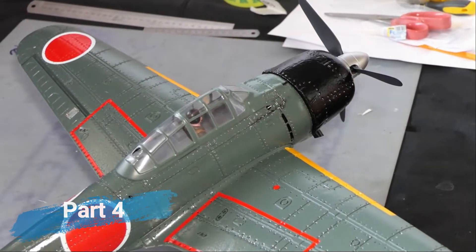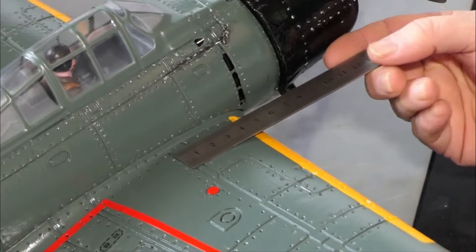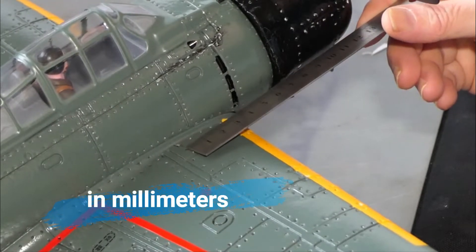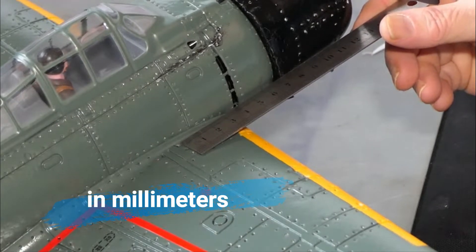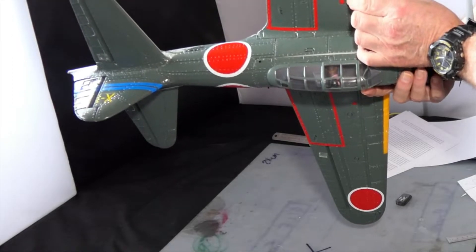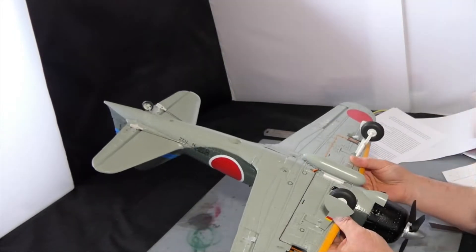I've been playing with the center of gravity. This spiral line here, or this panel line, is probably as far back as I can go - that's about 45 - and just in front of this panel dot here, that's about 40. I've got everything crammed in there at the moment and I'm positioning my fingers where that red dot is, but on the panel line the same on this side. This is how it balances - it's tail heavy.